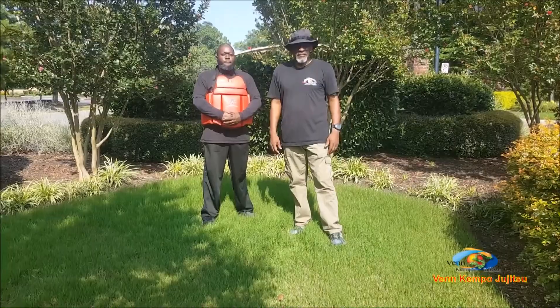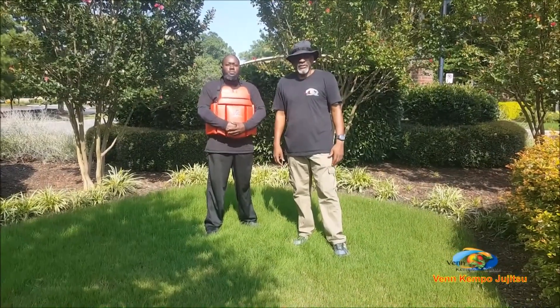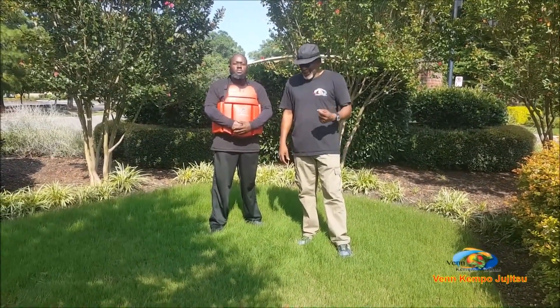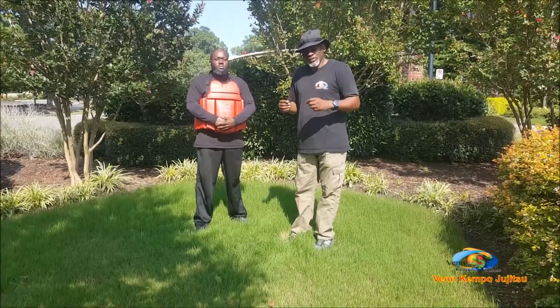Hello, I'm Pedro Bennett from Ben Kenpo Jiu Jitsu and this is Sensei Sam Butler. Today I want to share a technique with you. We do Kenpo Jiu Jitsu and there's punching and kicking engaged into Kenpo Jiu Jitsu as well as the grappling.